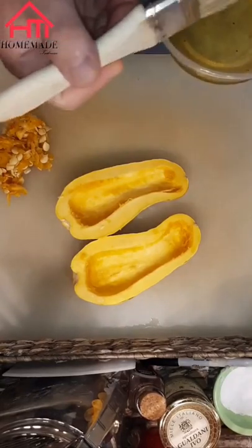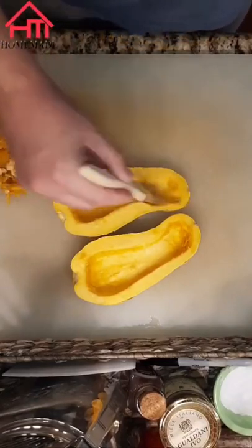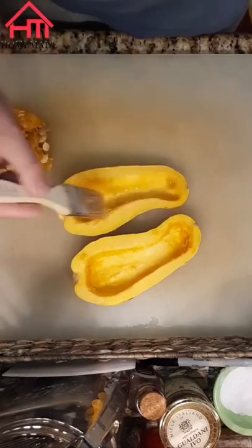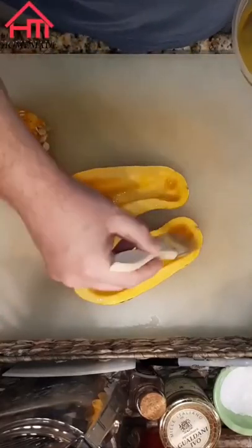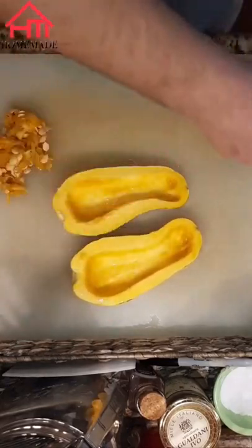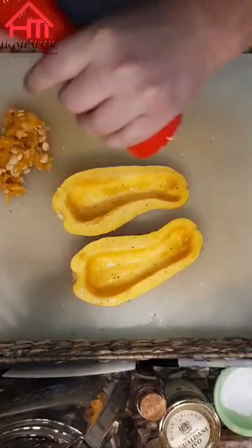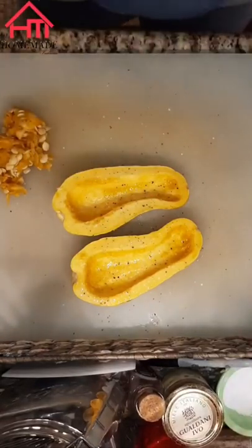Next I'm gonna coat this squash with a little olive oil — this happens to be roasted garlic oil I had left over, which will give the squash a little color when roasting it. You don't have to go too heavy, just enough to evenly cover it. Season it with a little salt and pepper to give it some flavor, then we're ready to roast the squash in a preheated oven at 400 degrees Fahrenheit.